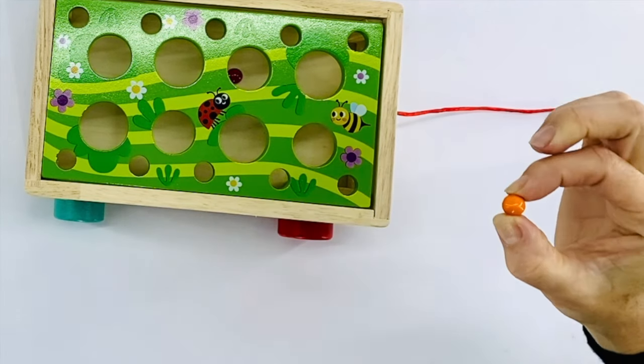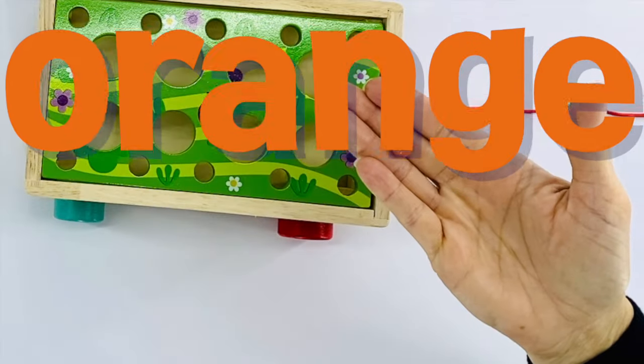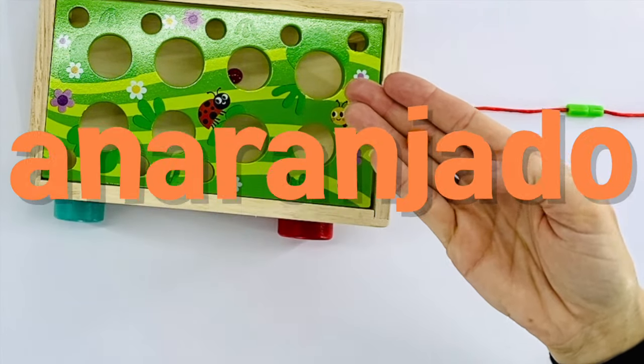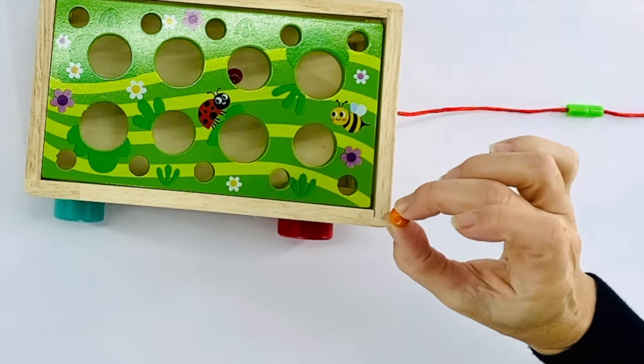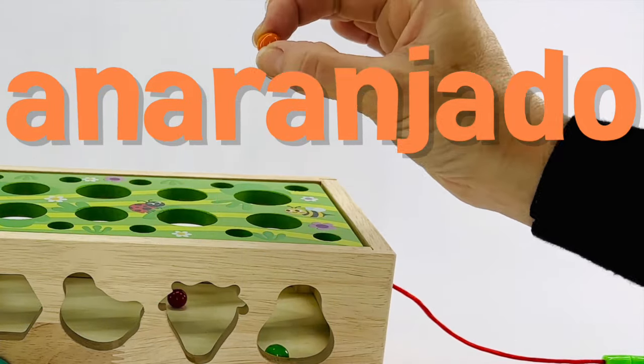Our next seed is orange. Orange in Spanish is anaranjado. Anaranjado. That's a really long word. Let's try that one together one more time. Anaranjado. Good job. Let's plant this one over here.